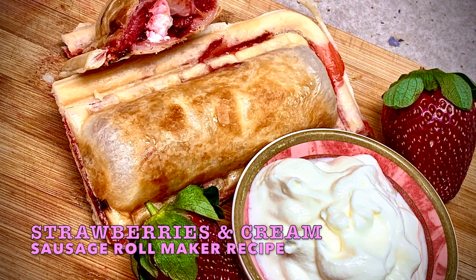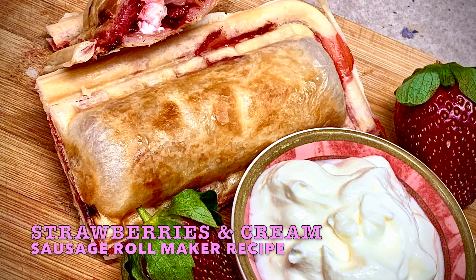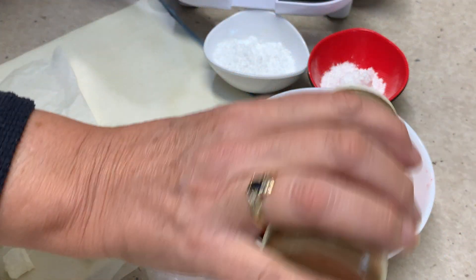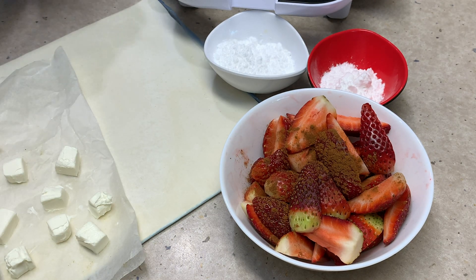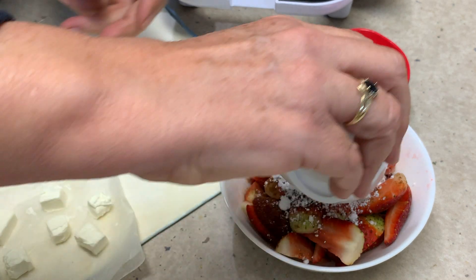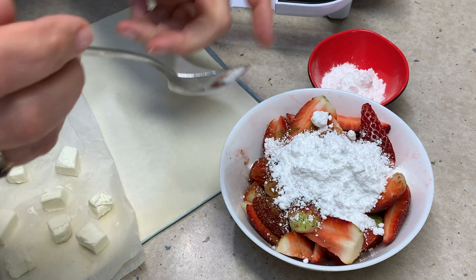Hi and welcome to Chicka Richa Cooking Strawberries and Cream Rolls. We're going to make these delicious rolls in the Kmart Sausage Roll Maker. We've got some cinnamon here, and we're going to add that to our chopped-up strawberries with our icing sugar or powdered sugar, which will get all of the juice out of those strawberries and give them a gorgeous flavour.